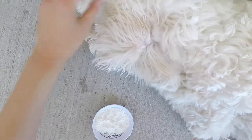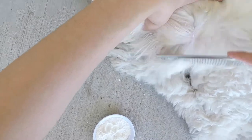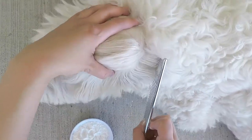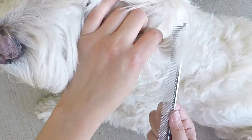Look how easily that mat was removed! Be sure to rub in more cornstarch when needed, and just keep brushing it out until you can comb right through the hair with no snagging. If the mat is especially stubborn, pinch the base of the mat tightly to avoid excess painful pulling of your doodle's skin.